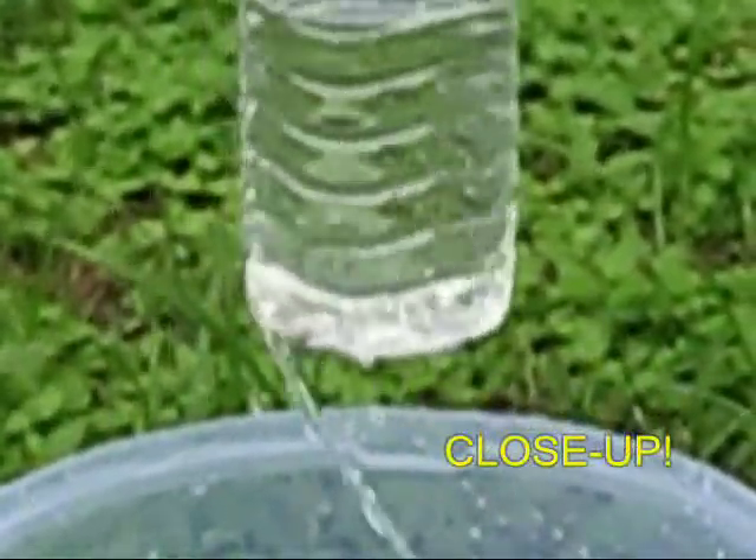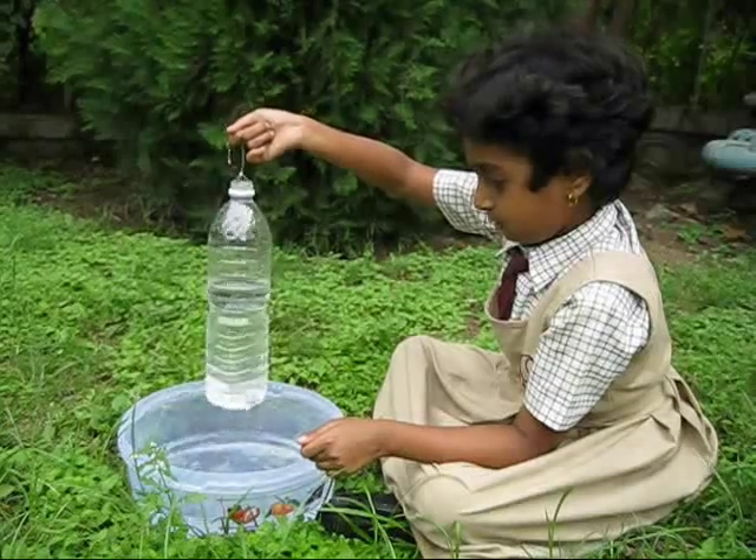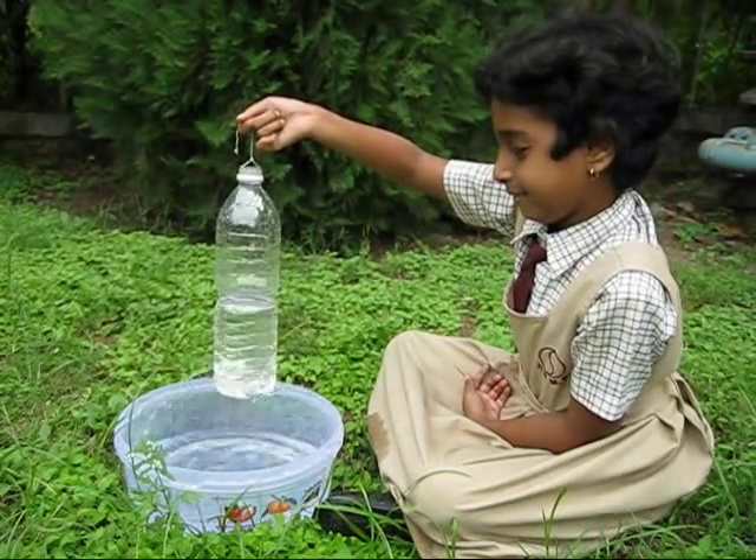Here you can see this close-up view. So go collect the bottle and have great fun with it. Enjoy!